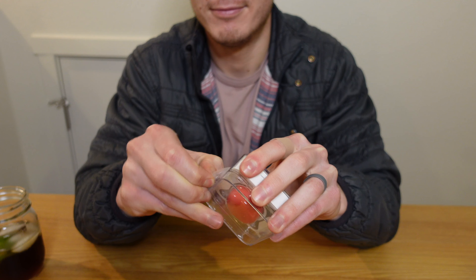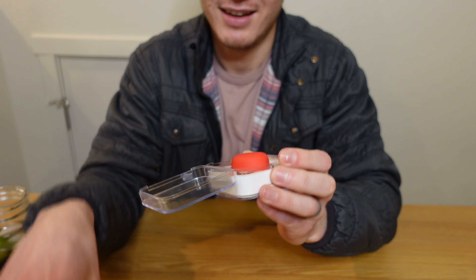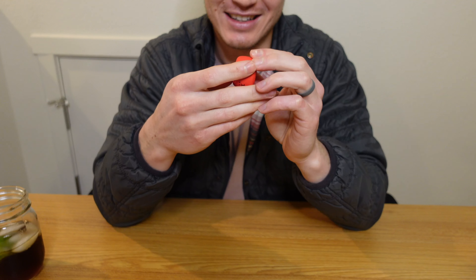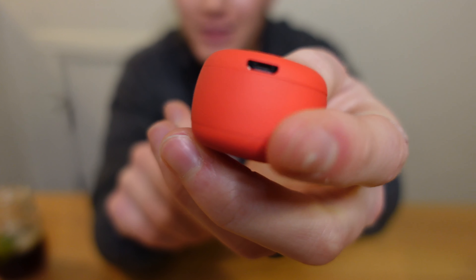Starting in order of least expensive: the world's smallest Bluetooth speaker. It features hands-free phone calls with one click, portable music, and a selfie button. Let's try to get it open. This thing is so tiny — like in the palm of my hand, probably the size of a half dollar, like a thick quarter. It's got a little home button right here on the back, which I'm assuming is how you power it, and there's a little charging port.